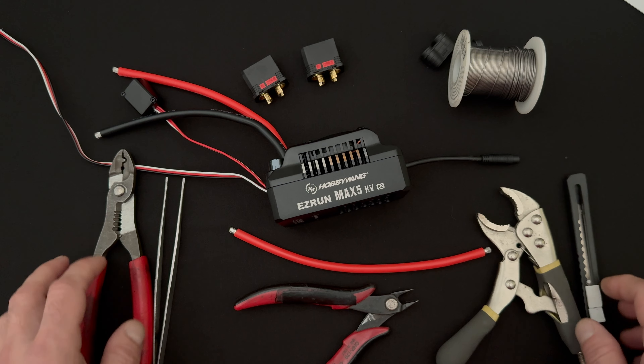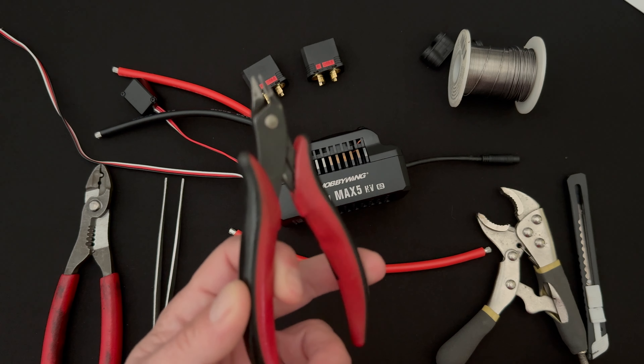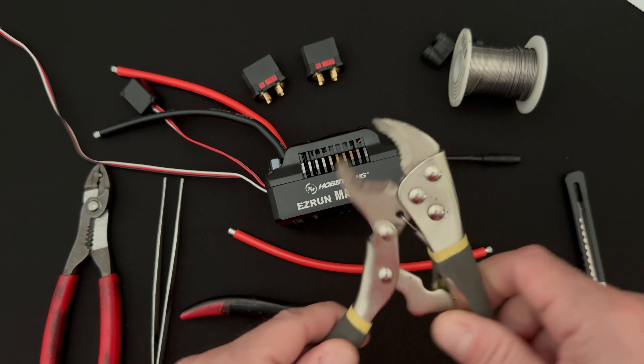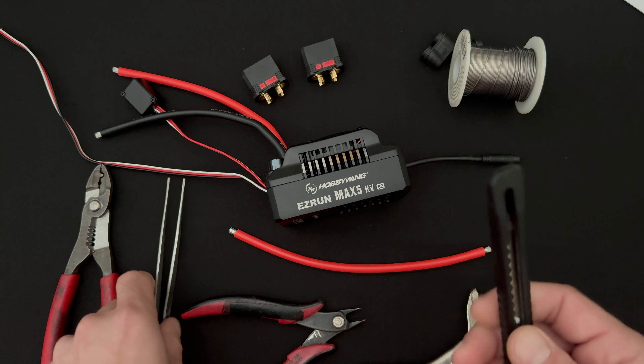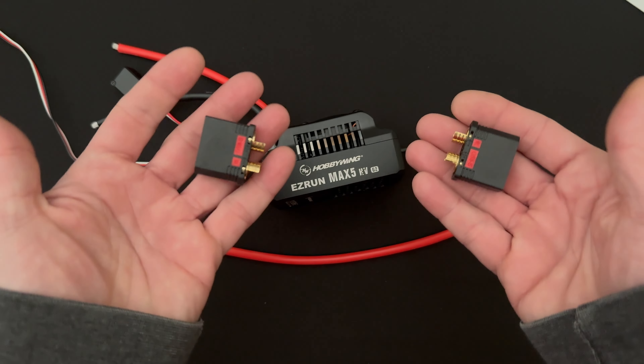First and foremost, the equipment you need for this task: some decent wire strippers, some wire cutters, a vice grip that I use for holding the plugs. If you don't have all that, we'll show you some other stuff in case you don't have the fancy tools.